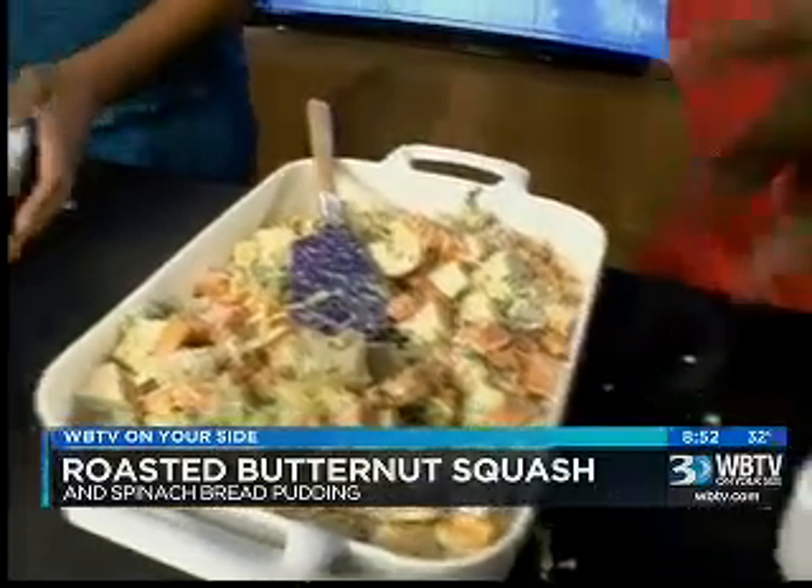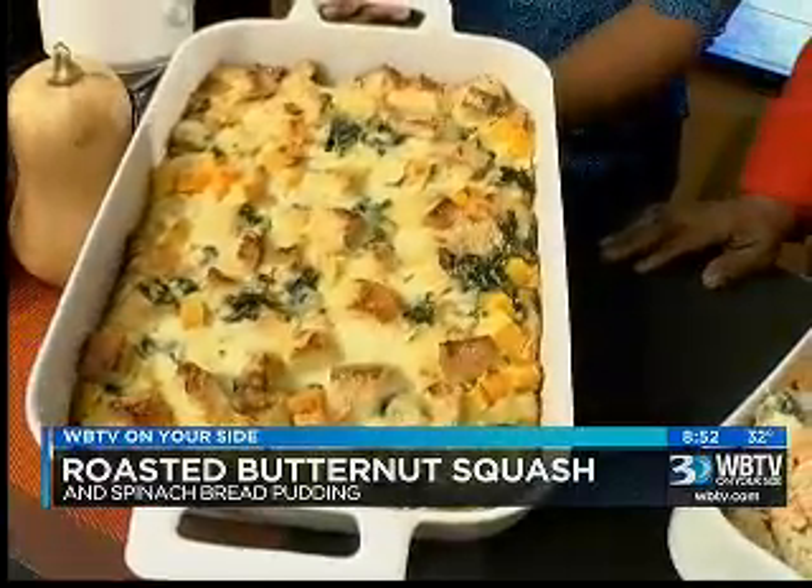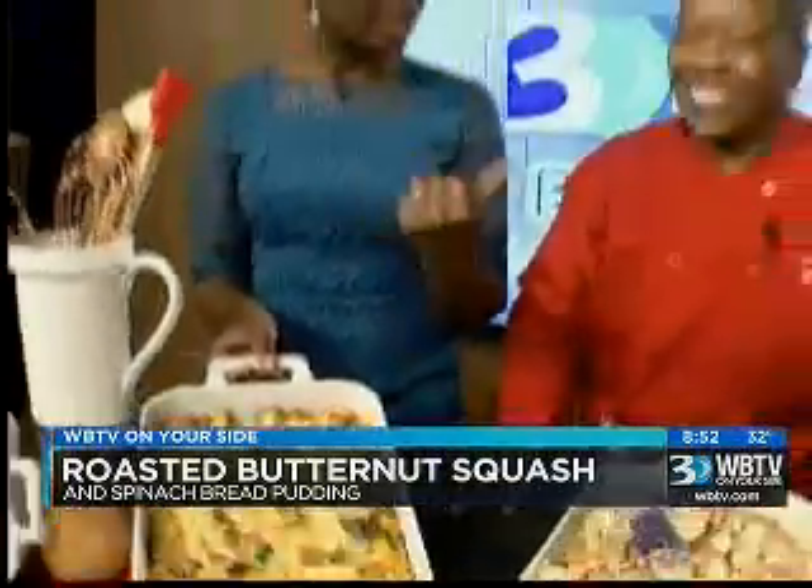You want to bring it back out and put the rest of your Parmesan on top. Running out of time, but this is the final product. Robin, this looks fantastic. Go check out the cooking classes at surlatab.com. We'll be right back after this.